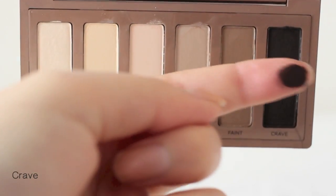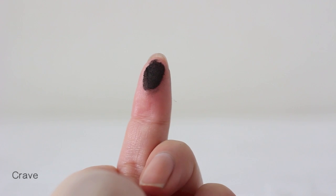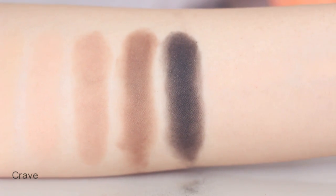The darkest color, Grave, is black brown. This matte dark color works well to define your lash line or to make beautiful smoky eyes.